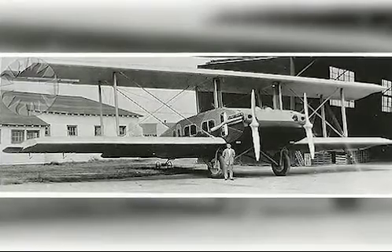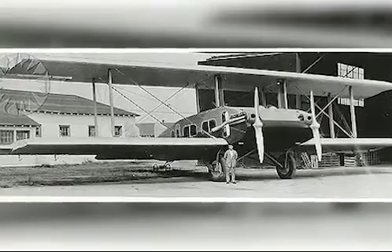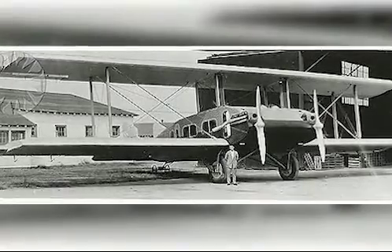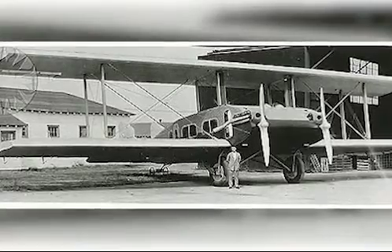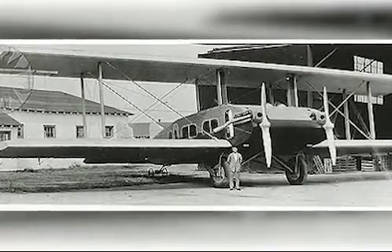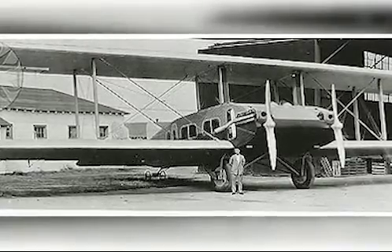Designed in the early 1920s, the Bernelli RB1, commonly known as the Remington Bernelli airliner, was an early American passenger biplane prototype. It was designed by Vincent Bernelli and incorporated his characteristic lifting body design, which allowed for better performance as the fuselage also provided up to 50% more lift.